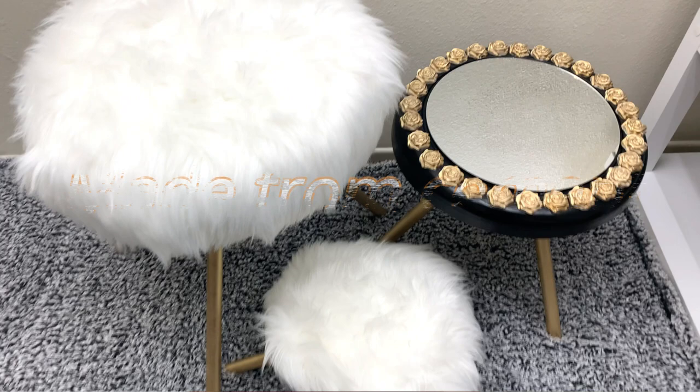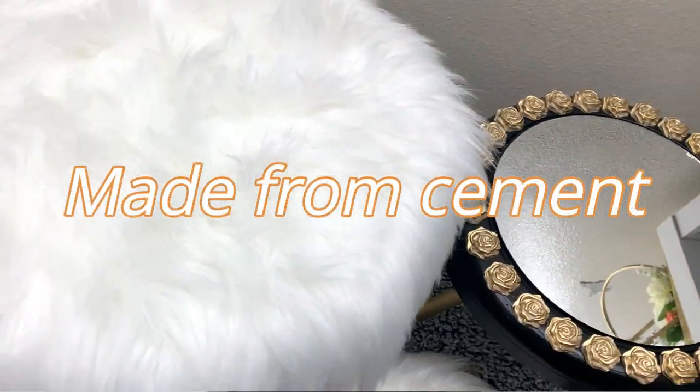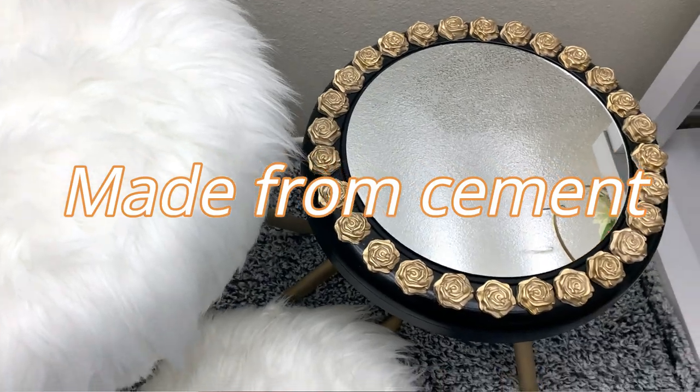Hi guys, welcome to my channel, this is Claire, I'm so glad to have you here. Today's video I'm showing you how we're able to make different projects — two stools and a simple table. All the materials will be linked in the description box below. If you're new here, please don't forget to subscribe and turn on the notification bell so that you're notified every time I upload.